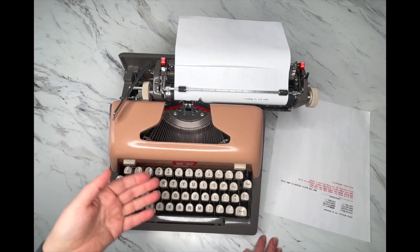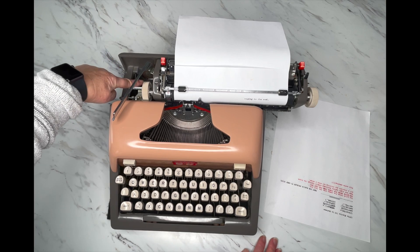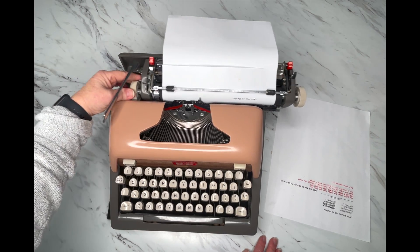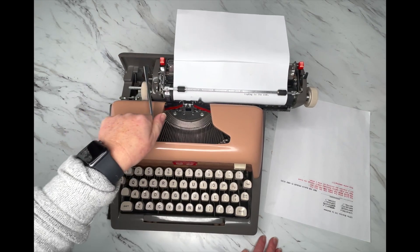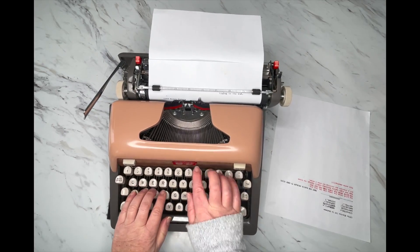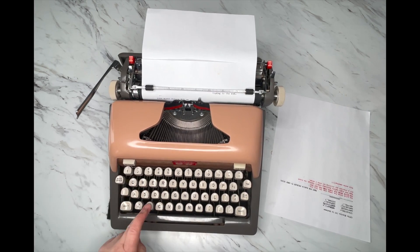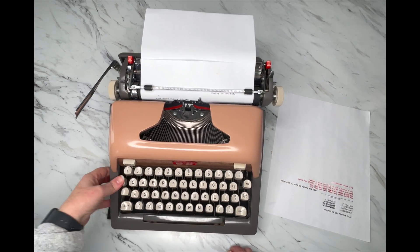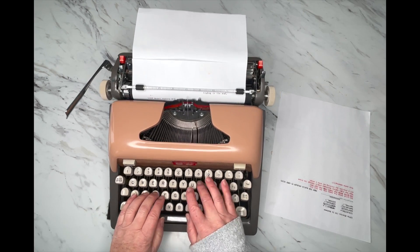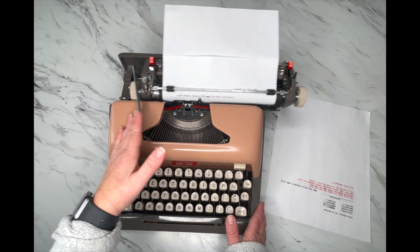If you want to know what year your typewriter is, there is a serial number printed right here on the frame underneath the carriage on the left side. You can go to typewriterdatabase.com to find out the year of manufacture. This one happens to be a 1958 Royal Futura 800. I totally messed up my typing there, so what I would do is X through that and type the correction — pink and gray. That is how that works.